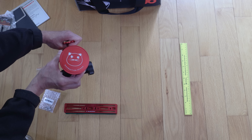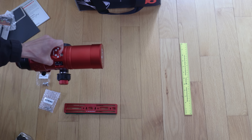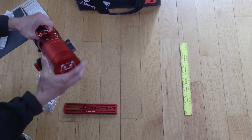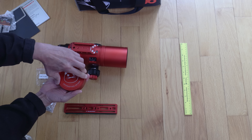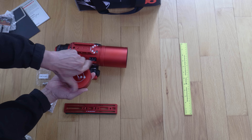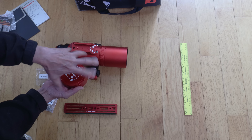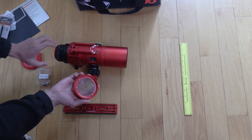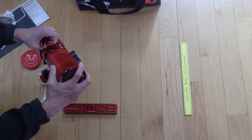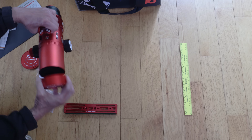Now we have a lens cap with the RedCat logo. You may be wondering why I'm talking about a lens cap — well, if you screw off the top part, it becomes a Bahtinov mask. You can put that on like this. A dual-purpose lens cap — very clever.